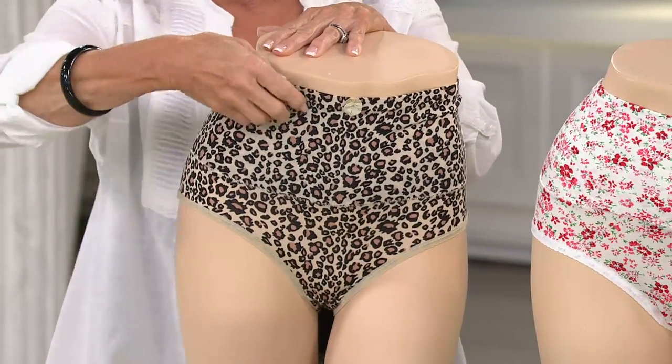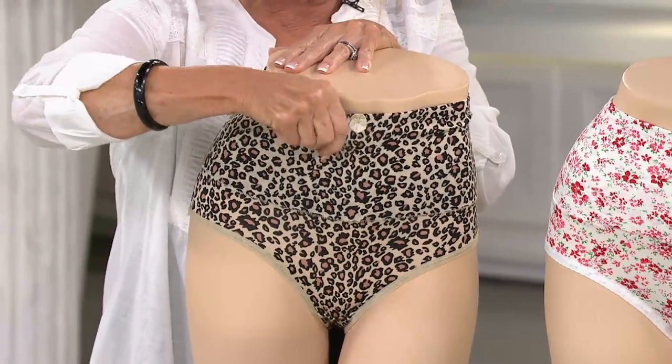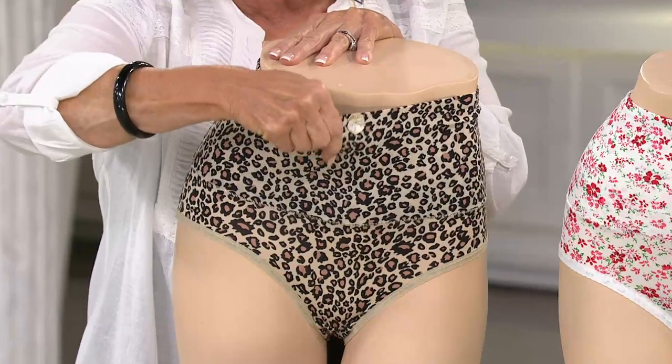Let me show you how strong this is. Look at this — you see that? This is my arm workout for the day. It's not a weak piece of fabric.